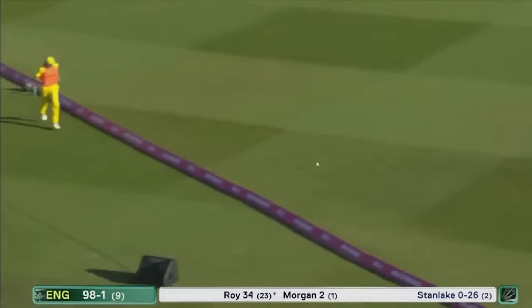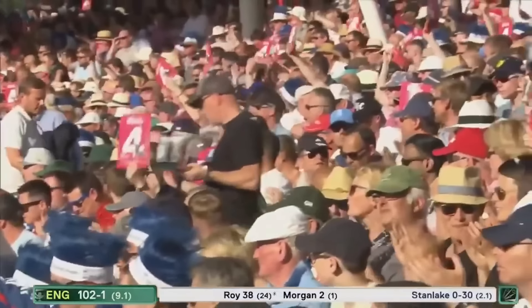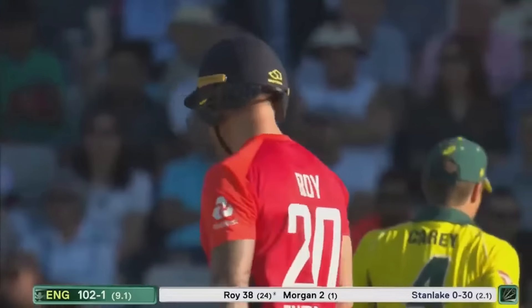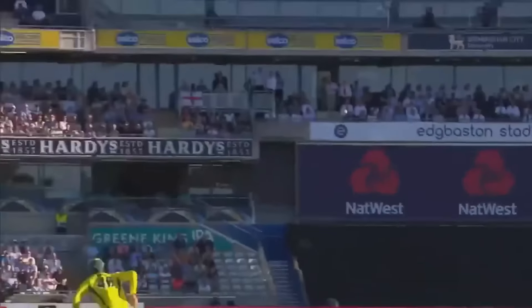Up and over — four more for Jason Roy, scoring rapidly. Brings up the England 100 too. Beautiful shot from Jason Roy showing his power and form that he's got at the minute.